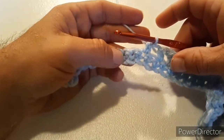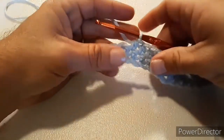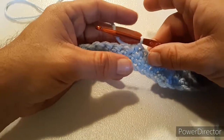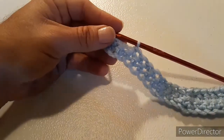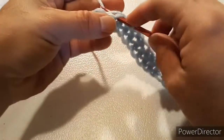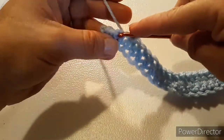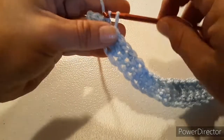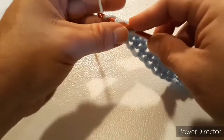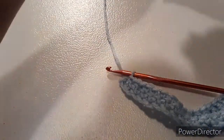Then put in four more half double crochets. After you have those, in the next four stitches, put one single crochet in each. After you have those four single crochets, slip stitch to the end of the row. Don't make your slip stitches too tight. Then cut your yarn and tie off.